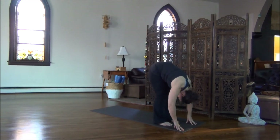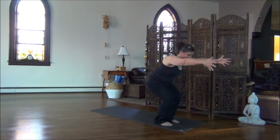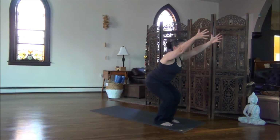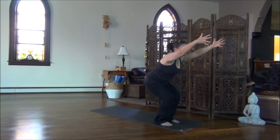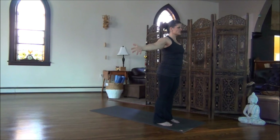Hold for the inhalation. Exhale, deep bend in the knees. Inhale, arms sweep forward. Eyes looking between your hands. Hold for the exhale. Sink into the soles of your feet. Inhale, lift up, all the way up. Curve in the upper back. Exhale, arms return to your sides.